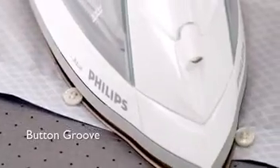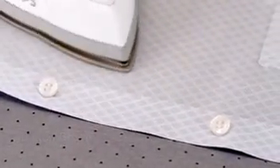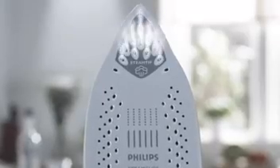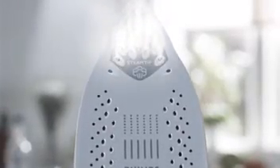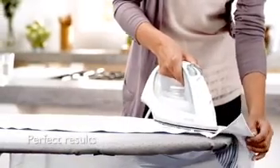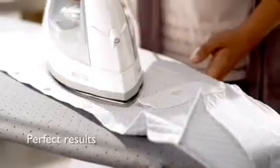And the button groove lets you iron very close to buttons without damaging your clothes. Some models also have a steam tip, a powerful steam burst at the very tip of your iron, making creases in hard-to-reach areas a thing of the past. Taking care of every detail so you can always look your best.